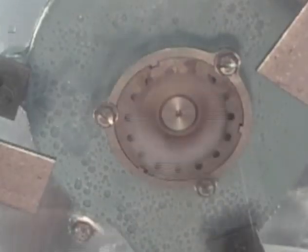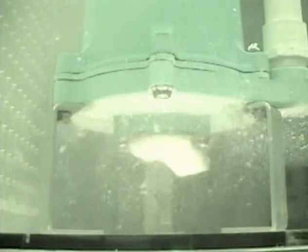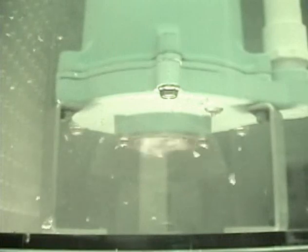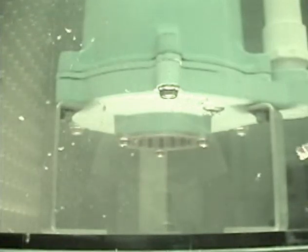Look what happens when the Little Giant grinder takes on a tampon, a maxi pad, a diaper, a rubber glove, and a work glove. The grinder's 414,000 cuts a minute literally demolish them all.